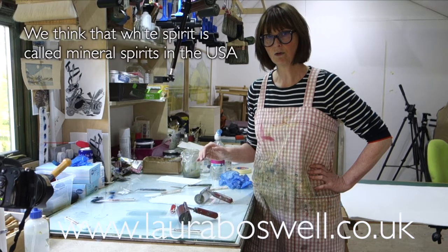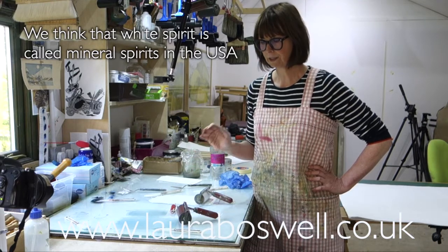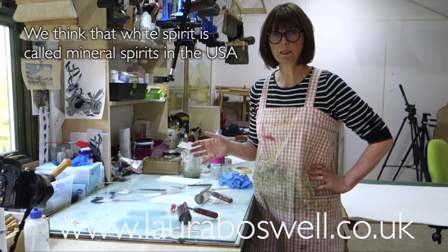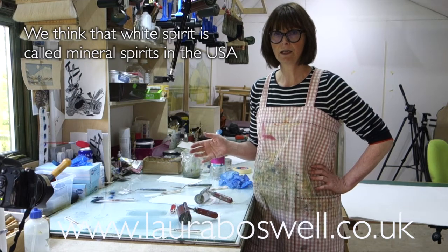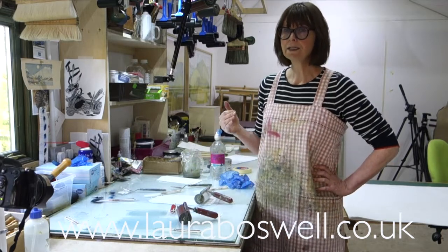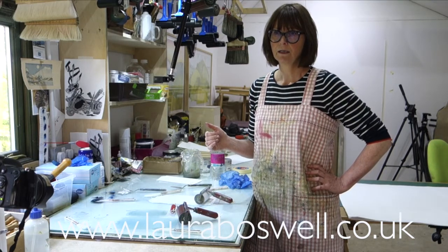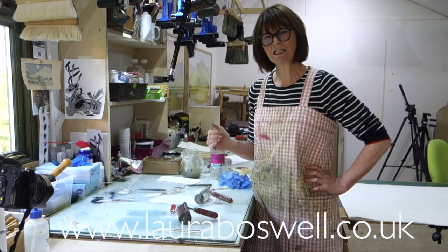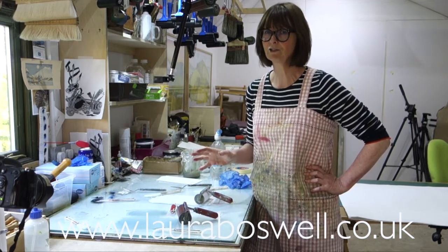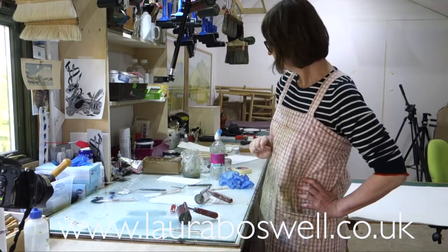However, in my studio where the Caligo gets mixed with traditional oil-based ink, you can't use water to clean up — you have to use white spirit. I'm not sure what that's called in America, but over here it's just known as white spirit. Michael's advice is to buy a decent quality white spirit. For years I was buying the cheapest one from my local DIY store, but that's not so great and not so good for the environment. He's a chemist by trade and he'll explain why on Ask an Artist.